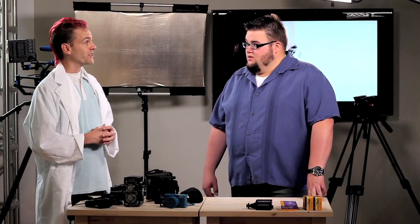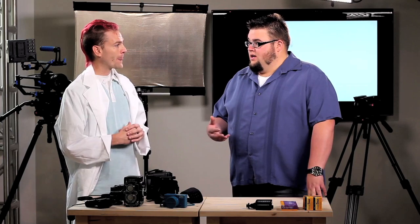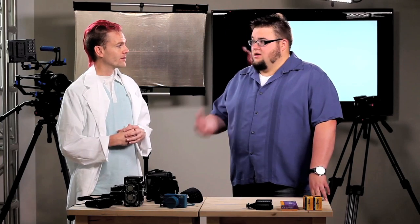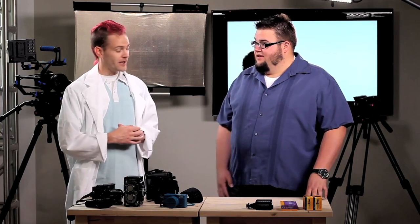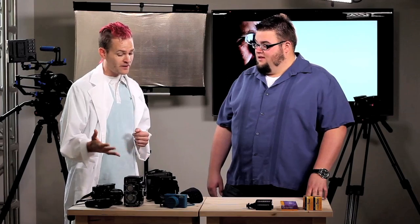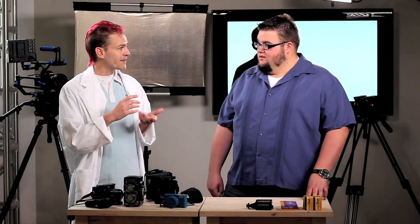So I can get a medium format camera without going and buying that $20,000 big medium format camera — I don't have to spend that to get into it. Absolutely. There are options that give you beautiful images. Even the Holga and Diana toy cameras that everybody plays with — those are medium format negatives. So even on a $20 camera, you can have a gigantic negative.